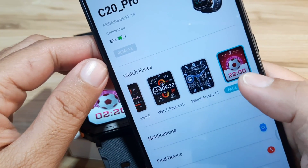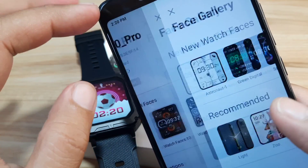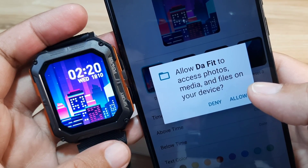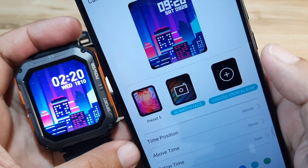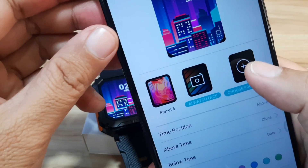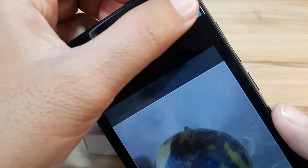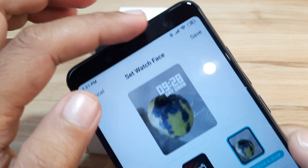Let's go back to the face gallery. I'm looking for the custom watch face option — we have it here. Tap on edit. Allow Dafit to access photos, media and files on your device — tap Allow. You can select a watch face here. You also have an AI watch face option or you can choose from the album. In our case, we will pick from the album — go to gallery and pick our favorite background. We'll leave the layout as it is, then save.